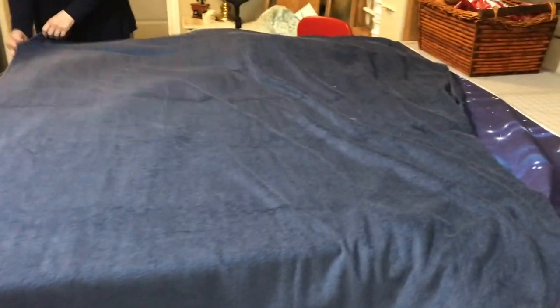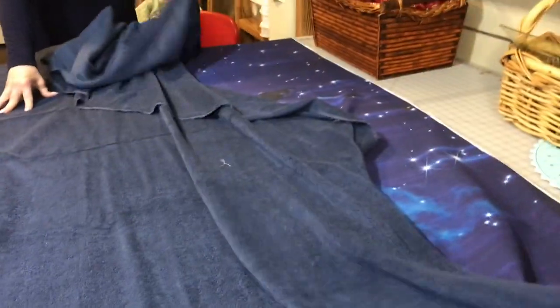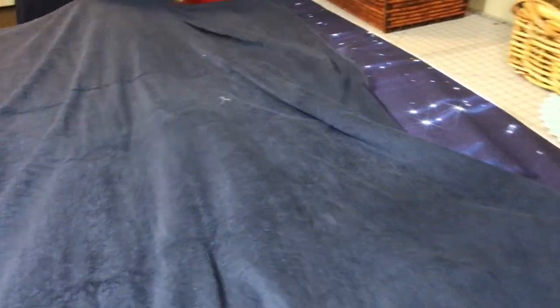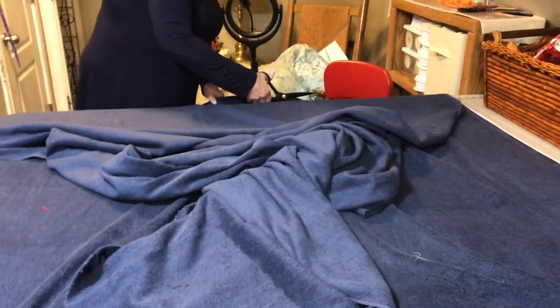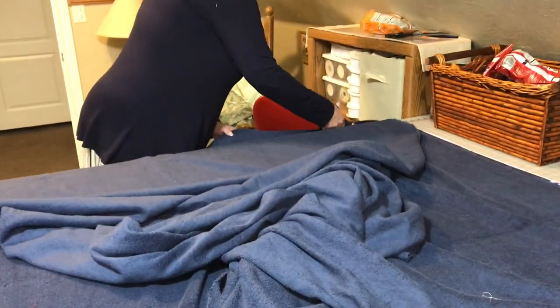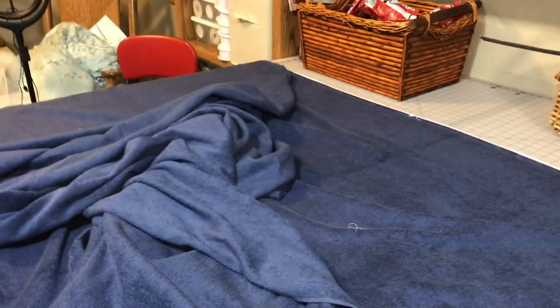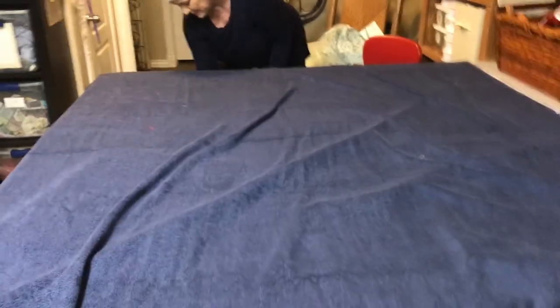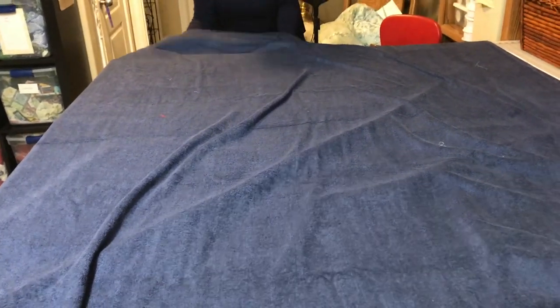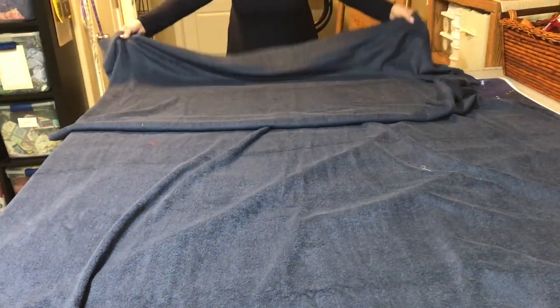I'll lay this thick piece of terry cloth on top. We're cutting off the excess here to make sure it can fold with the big piece. And if you're super lucky, your fabric is the exact same width — so we didn't have to adjust at all. Now that the excess is cut off, we're going to be folding it in half — hamburger style.